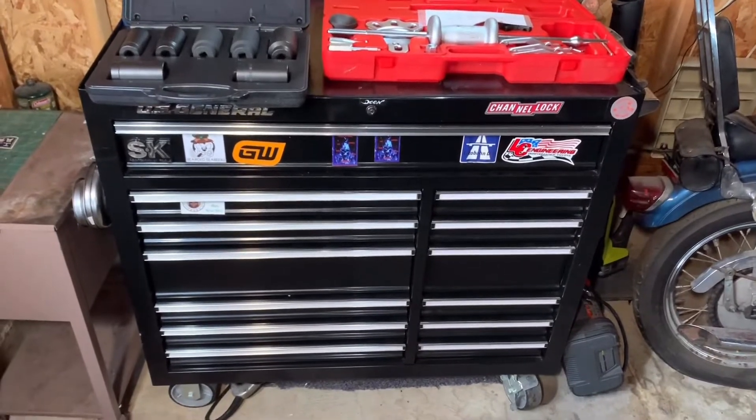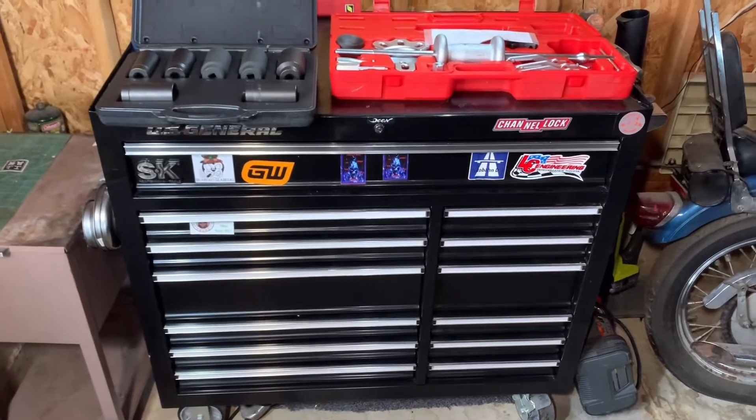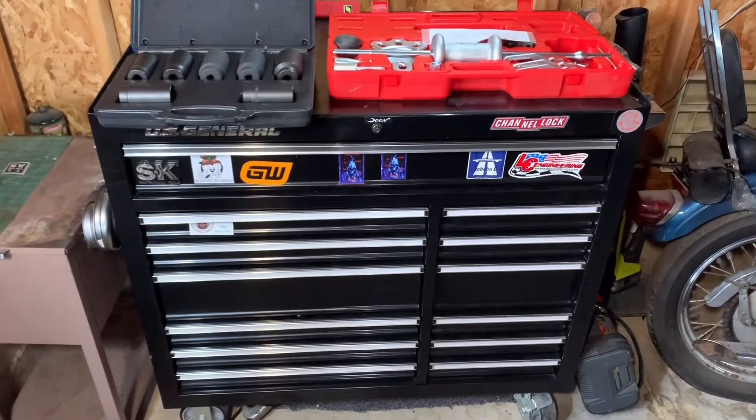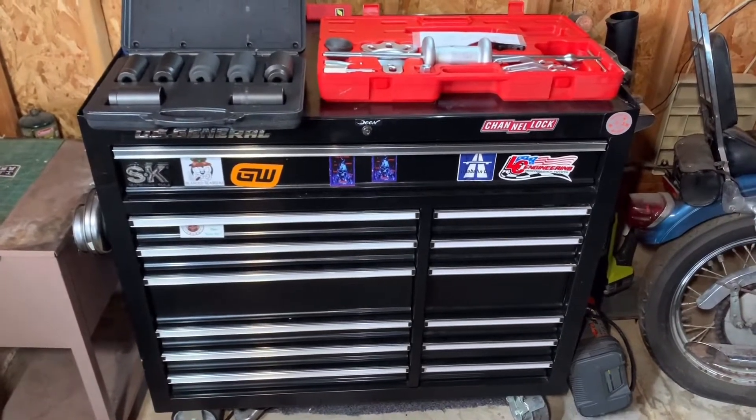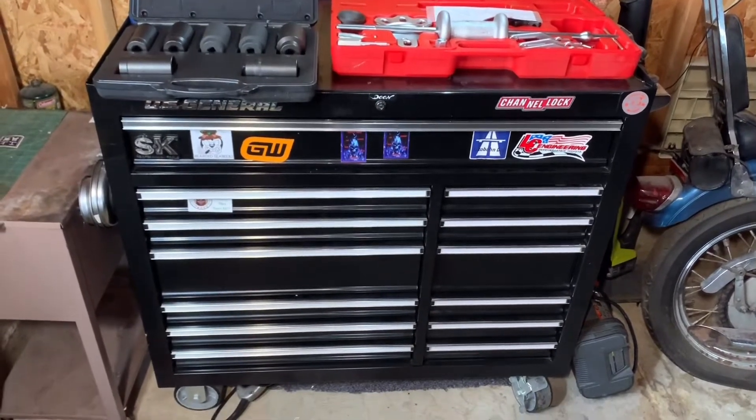What's up YouTube? We're finally doing it. It's the Toolbox Tour. My 44-inch — JK, it's really a 42-inch Harbor Freight US General Series Tool toolbox. It's the 10-Drawer.